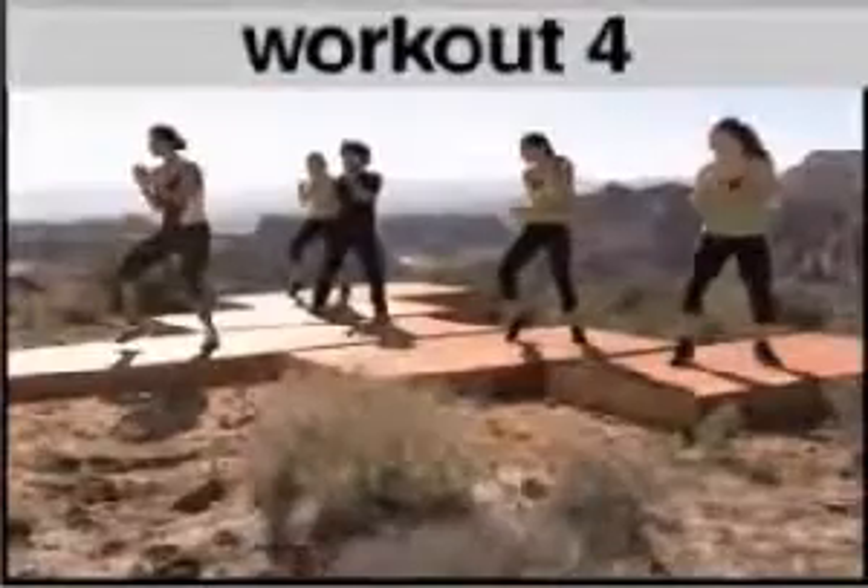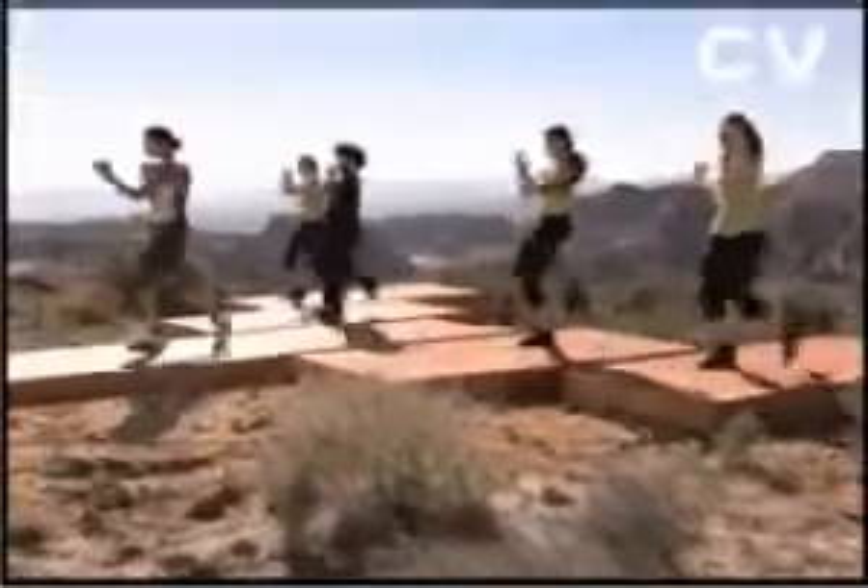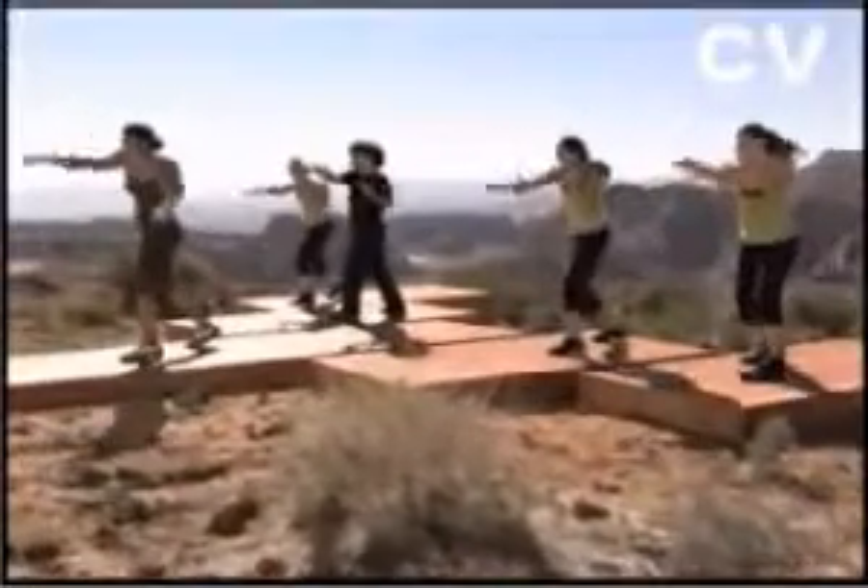Hold it down, hold. Jab, cross, hook, step, front. Back. When you do the back kick, drop the chest.